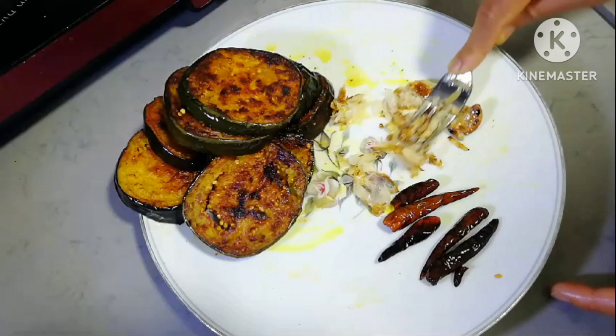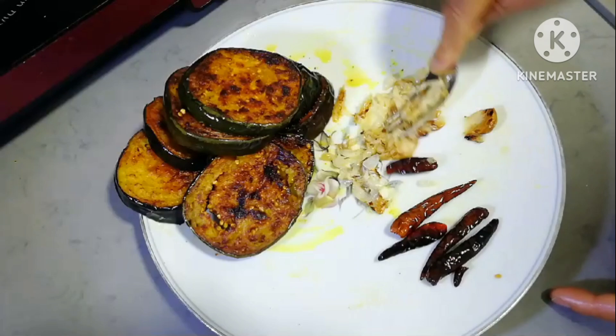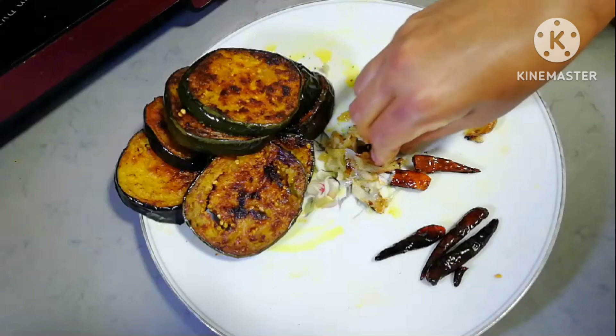This is the fork side. You will mash with the fork.